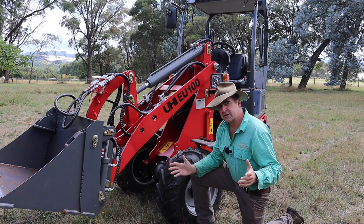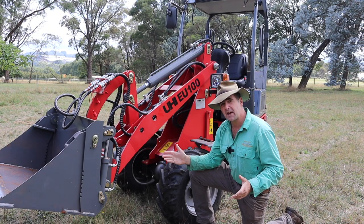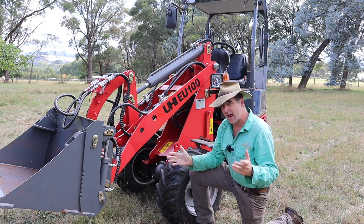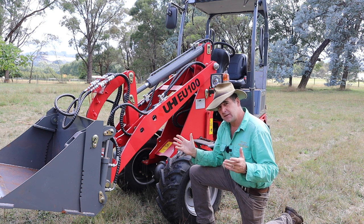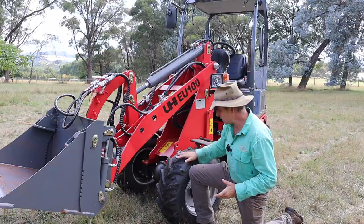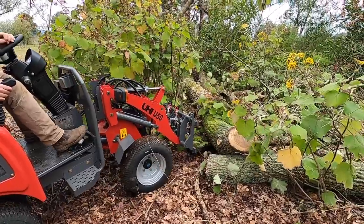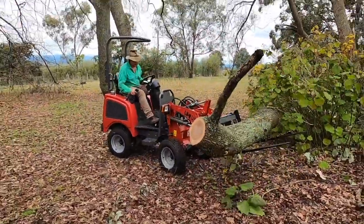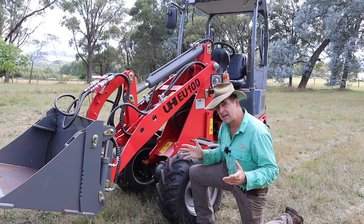Weighing in at just over 2.1 tonnes with a one-tonne rated lift capacity, coming with a four-in-one bucket and forks as standard, this articulated loader promises to be very useful around the farm and they've overcome a few of the issues that I found with their smaller stablemate, the U50. So let's take a walk around and have a chat about what the major changes are.